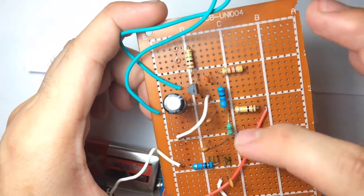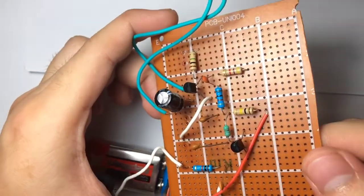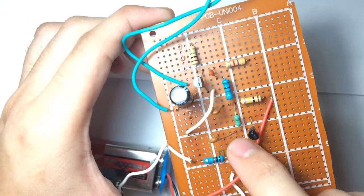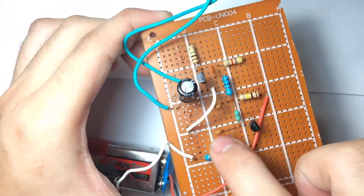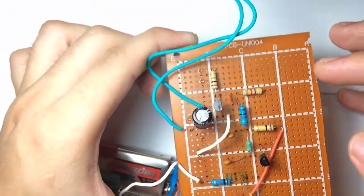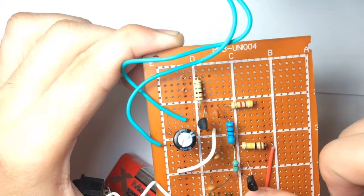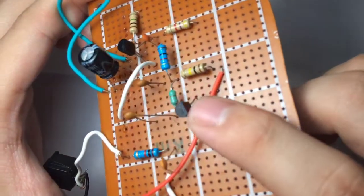By the way, all of these transistors are 2N3904. You can search the internet for the pin configuration of these transistors. Continuing with our circuit, the one leg of the inductor is connected to the base of this transistor, along with another 220 picofarad capacitor. The one leg of this capacitor is connected in series with the other capacitor above. Then this 100 kilohm resistor is connected in series with the 4.7 kilohm resistor, and finally we connect it all to the collector side of this transistor.